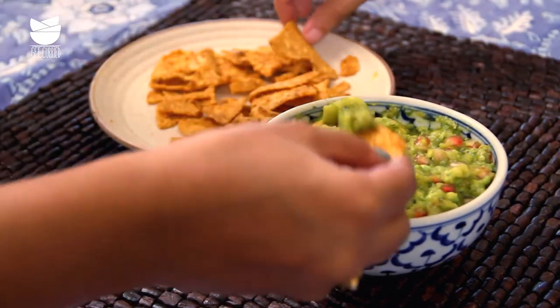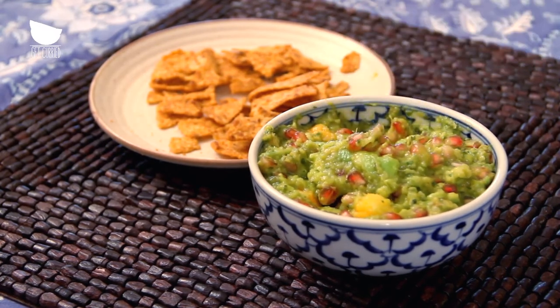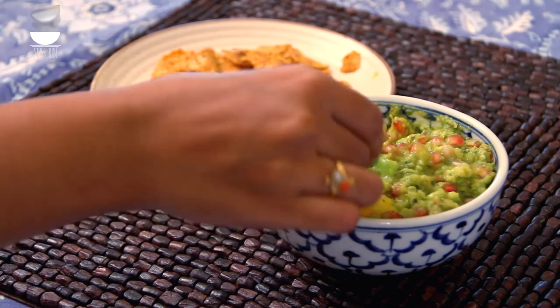If you like this recipe, hit the like button and share it with your friends. When you try the recipe, leave a comment to tell us about it. And subscribe to the channel for more such recipes.